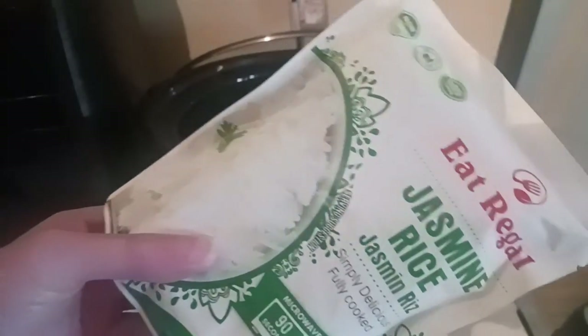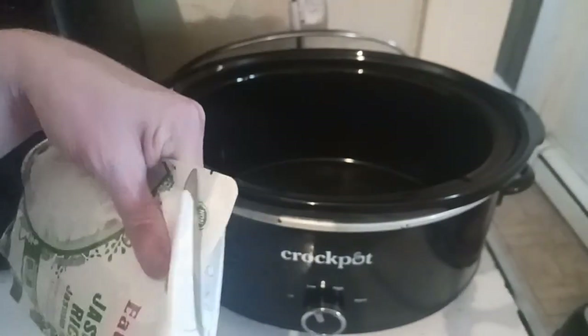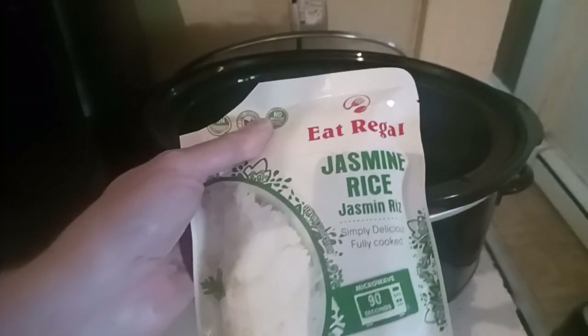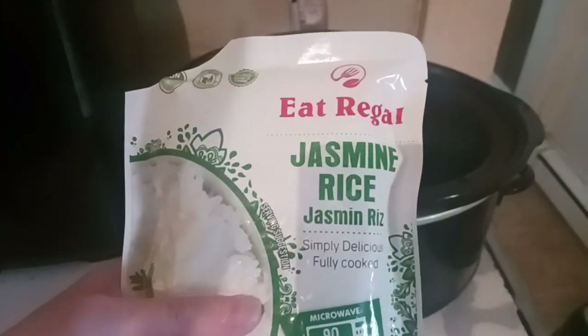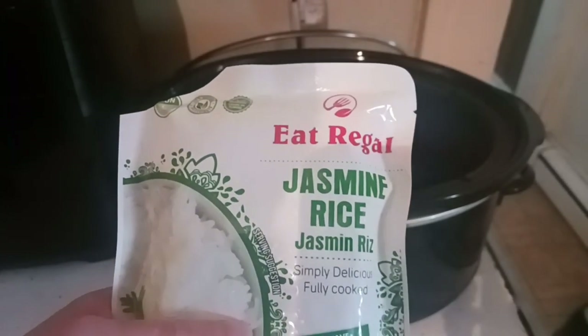And get the rice started. These rice pouches can be found at Dollar Tree and they're awesome. I get the jasmine, I get the long grain, and I get the organic. The organic have been hard to find.